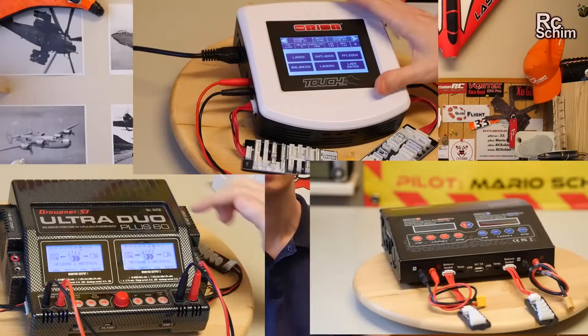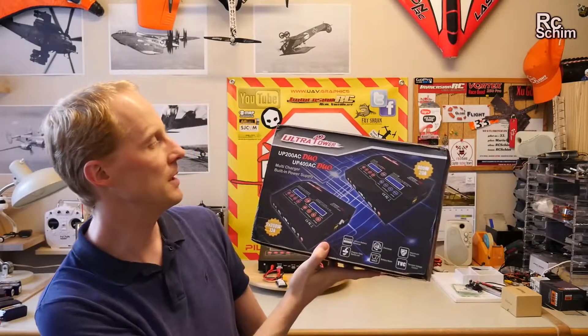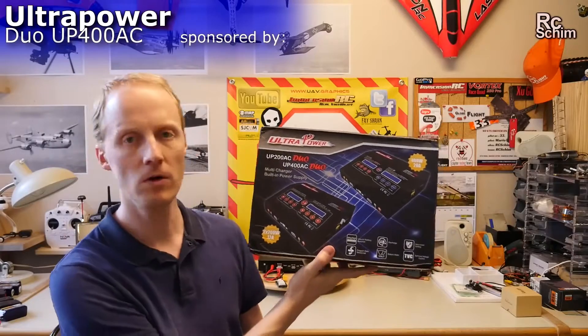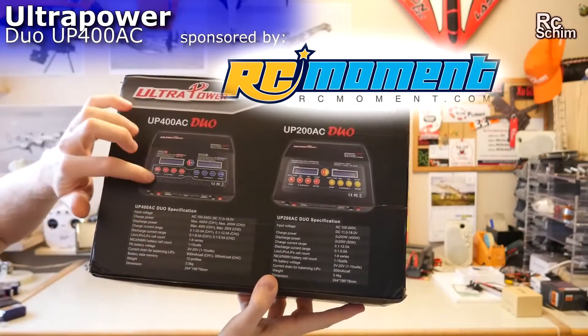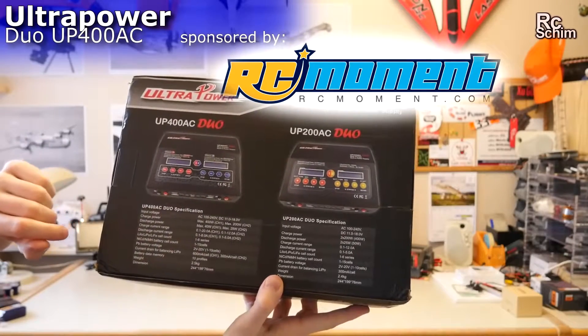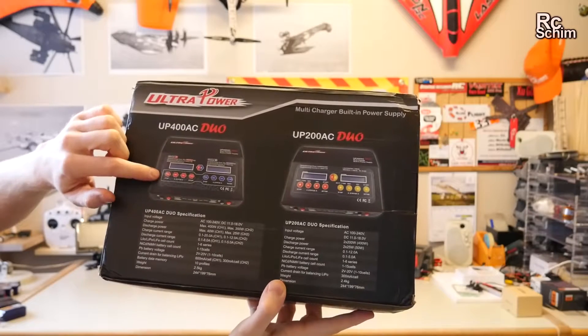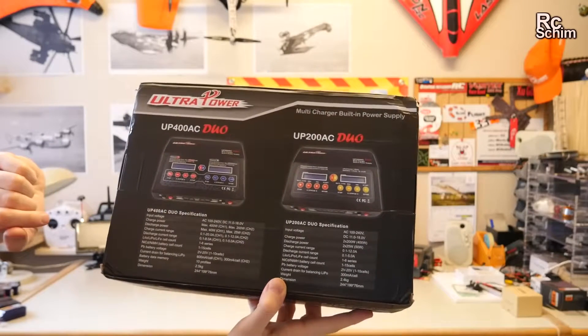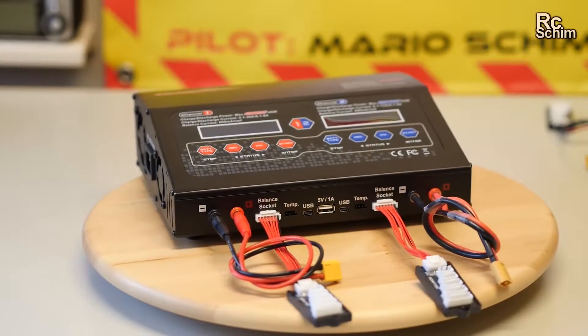Hello and welcome, RCSHIM in my hangar. Today I'm going to be showing you some different chargers — this Ultra Power UP400AC DUO. A quick run through the specs: it can charge two batteries at the same time with different settings of course. One side, the red side, is the more powerful — it can charge up to 400 watts. So this is quite a massive charger.